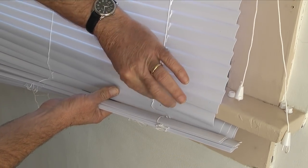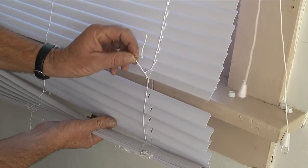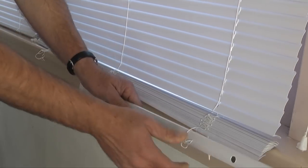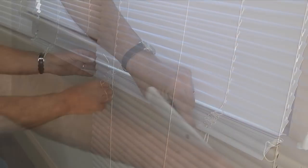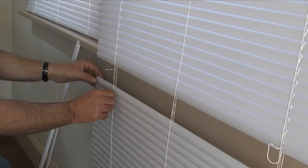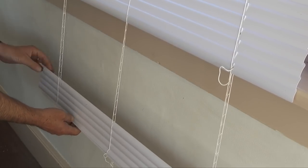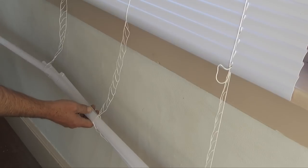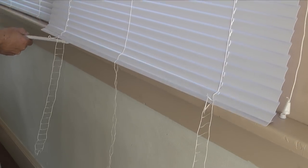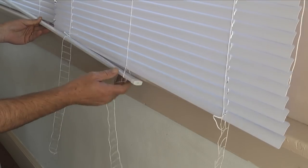And the extra slats that I'll be removing. Once that's done, I can remove the bottom rail and the extra slats in the blinds by pulling them out of the ladder. After the extra slats are out of the blinds, I'll take the bottom rail and thread it back through the ladder in the rung below the last slat.